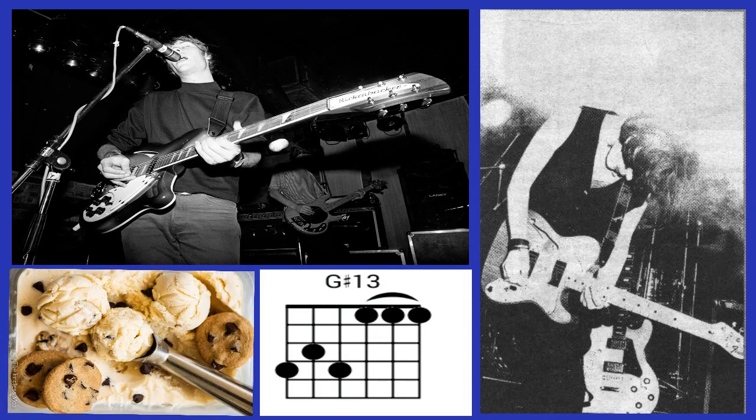I am going to be talking about Slowdive again, because I just love them so much. However, this is not really another video wherein I talk about my love for the band. I will be talking about my experience on learning a certain Slowdive song on guitar.